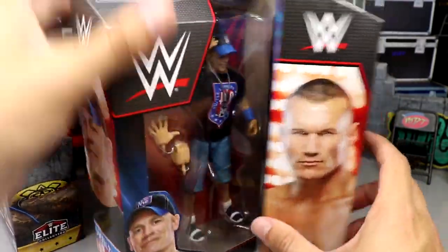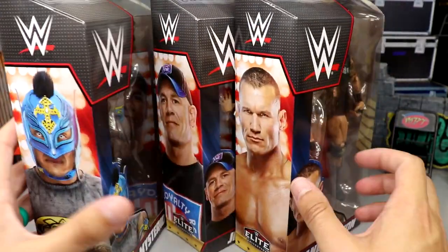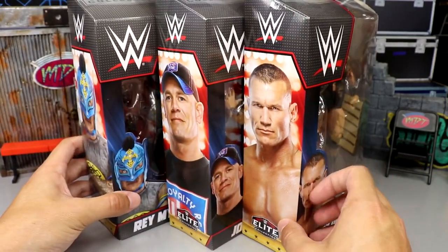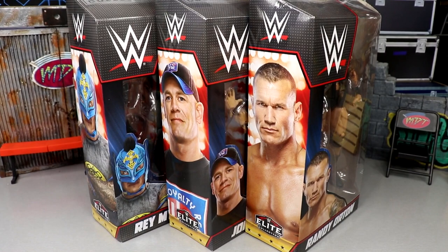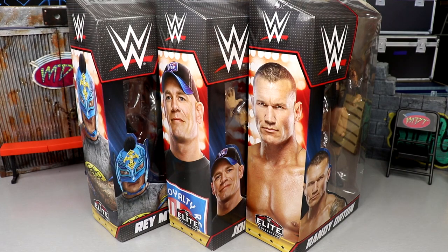We're going to crack all three of these guys out of the packaging and see what they're all about. Are they going to shelf warm or be a really nice top pick set? Starting out with the first top pick series ever with Braun Strowman and all those guys, to fast forward to now — I think the figures have gotten significantly better.